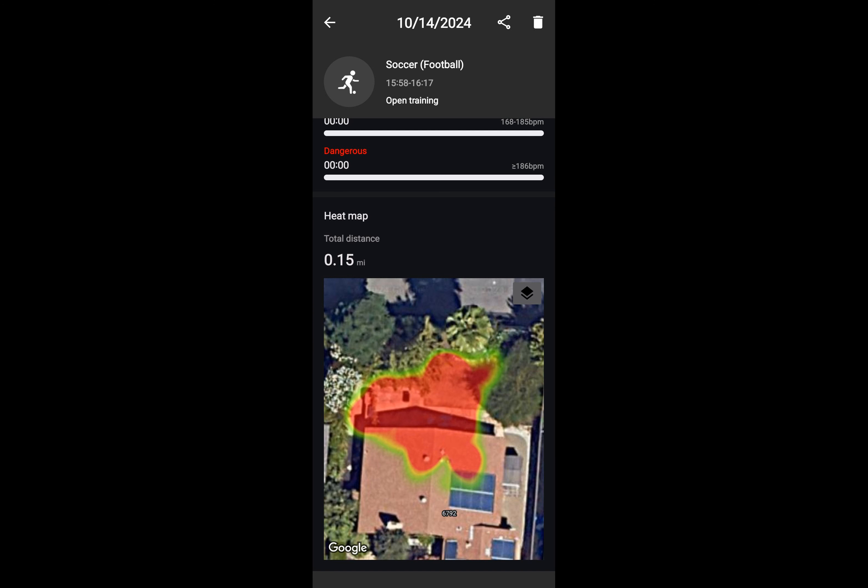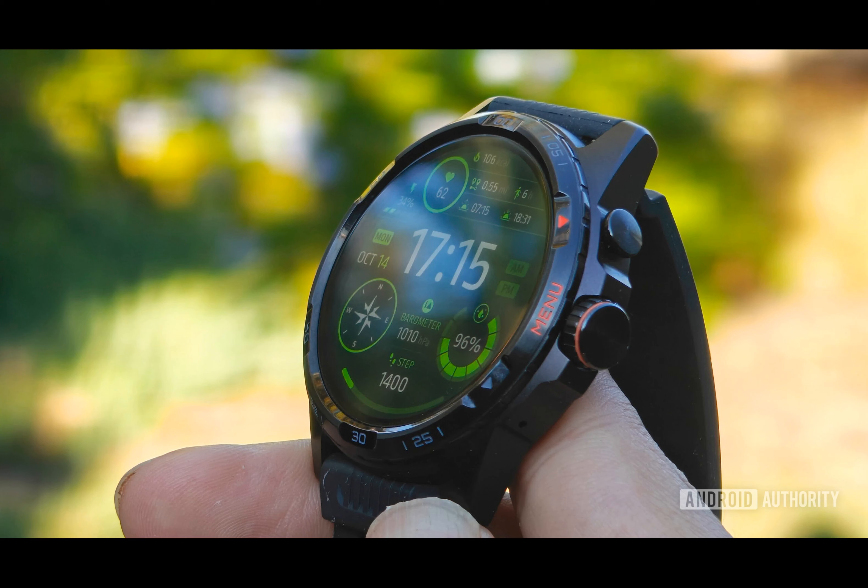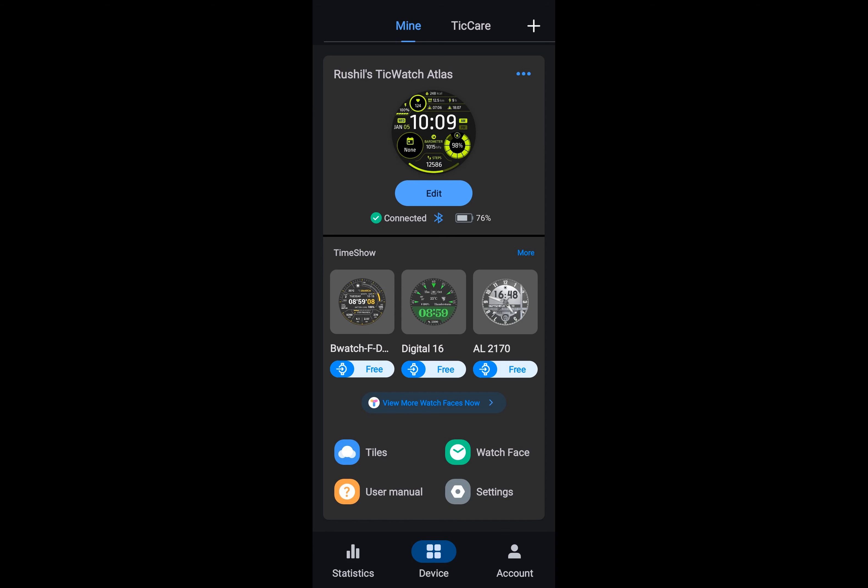What makes the TicWatch Atlas stand out? The TicWatch Atlas boasts a sleek design with a high-quality matte metallic finish on the back casing, giving it a premium appearance. Its polished bezel and vibrant orange details add to its stylishness. The watch's elevated frame not only lends a timeless charm but also provides some shielding for the sapphire glass screen.